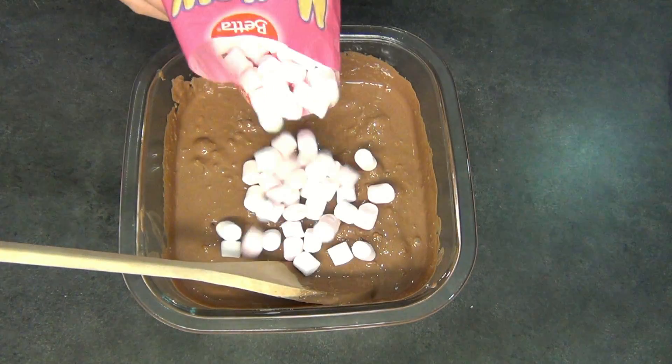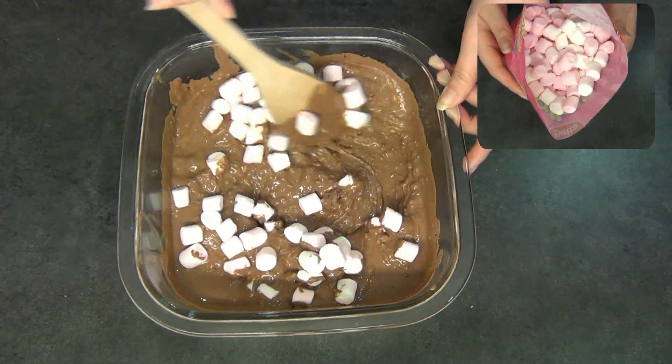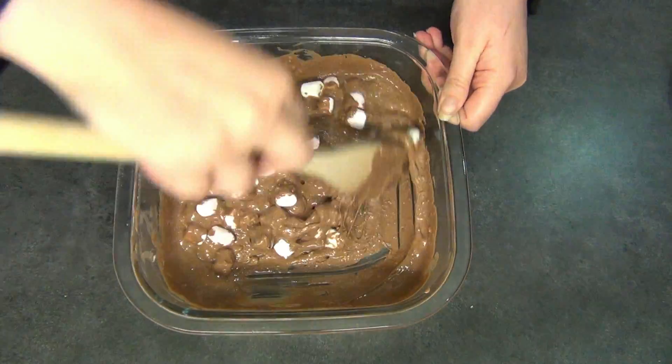Lastly are the marshmallows, and I'm going to be adding quite a lot of marshmallows into this. Then just keep mixing that around until all of the marshmallows are coated in chocolate.